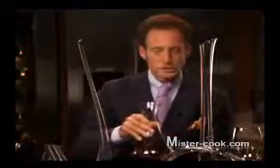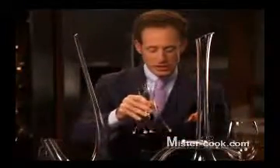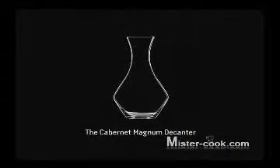Now the wine has been decanted — I can smell the beautiful aromas already outside of the decanter. Swirl the wine within the decanter, keep it in motion, make sure it covers the inside of the decanter, and then let it come to rest before pouring from the decanter into the glasses. Cheers.